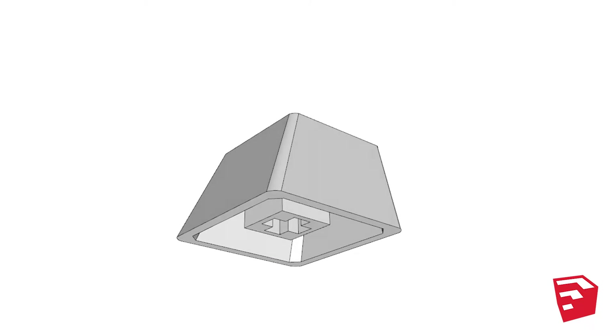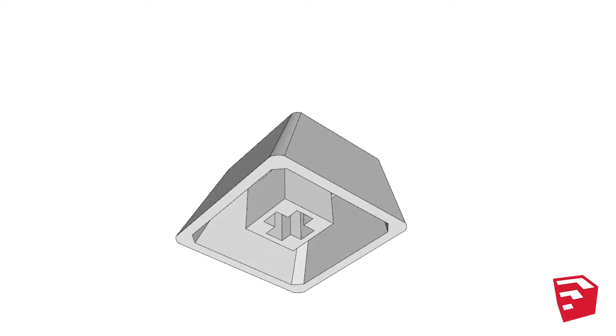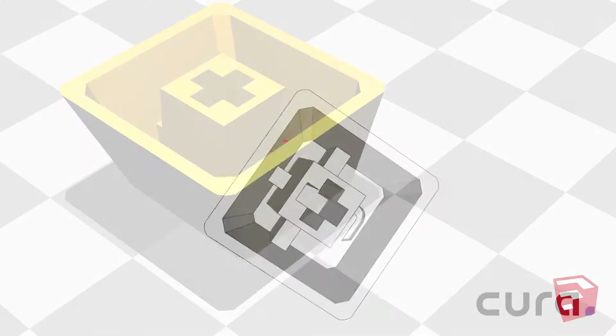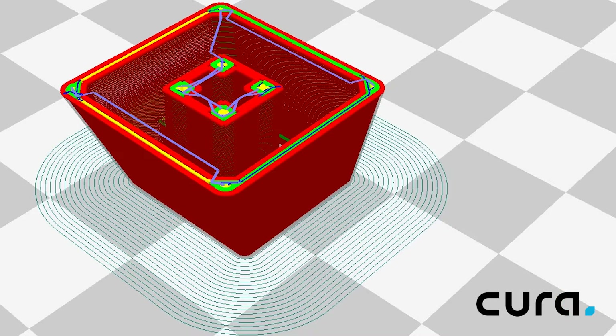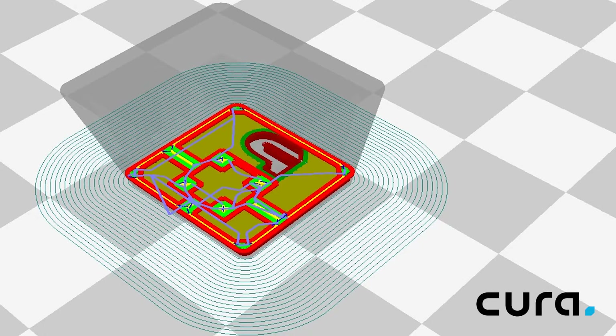We can see the mount is recessed 1mm and there is a structure around the top of the mount to support it, except directly underneath the letter. Because most of the structure is at the top of the keycap, I thought printing it upside down would be the best way to go.